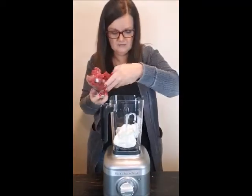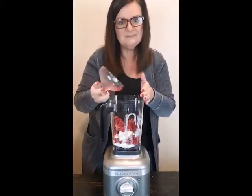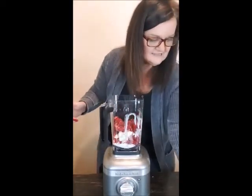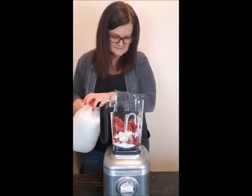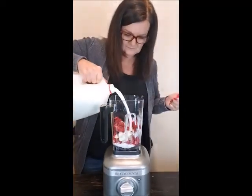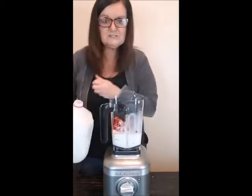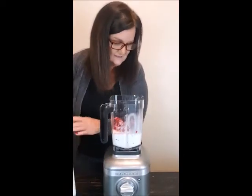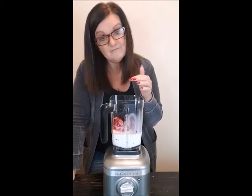I've got fresh raspberries from my garden — I think I'm gonna use all of them, we're gonna put this blender to the test. I've got pecans and I'll put those in after I mix it a little bit. Here we go — putting in some milk. If you want something healthier I would suggest maybe almond milk.